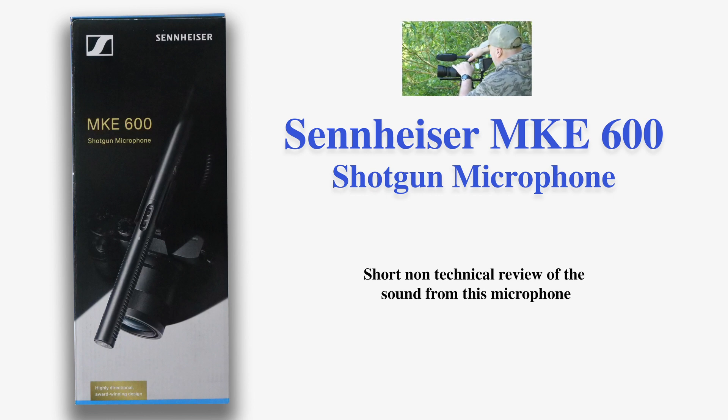I will be using the Sennheiser MKE600 microphone during the film, and my tests are to find out if it will record nature sounds to a level that I like. I have not been asked to do this review by Sennheiser or anyone else, and I have not been paid to do this review.